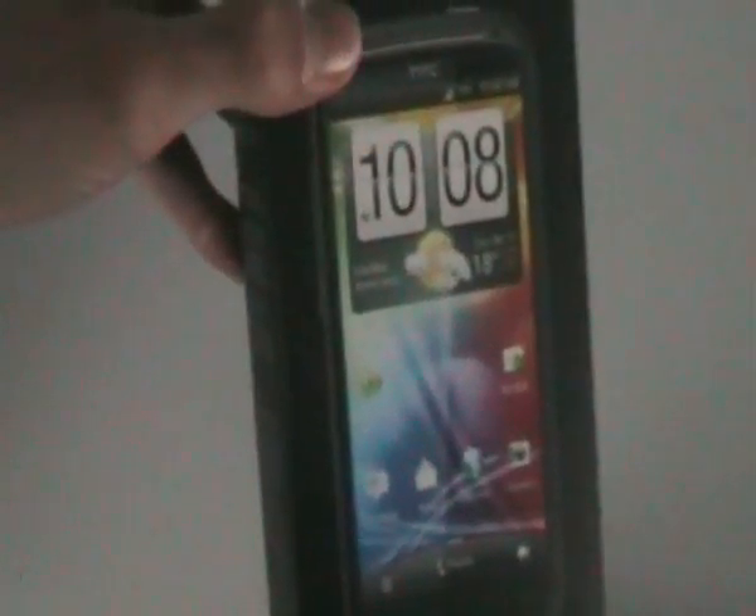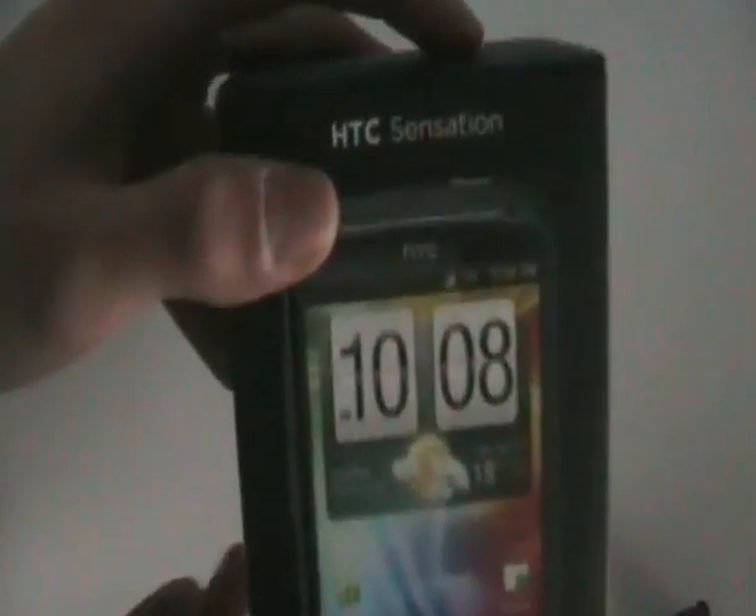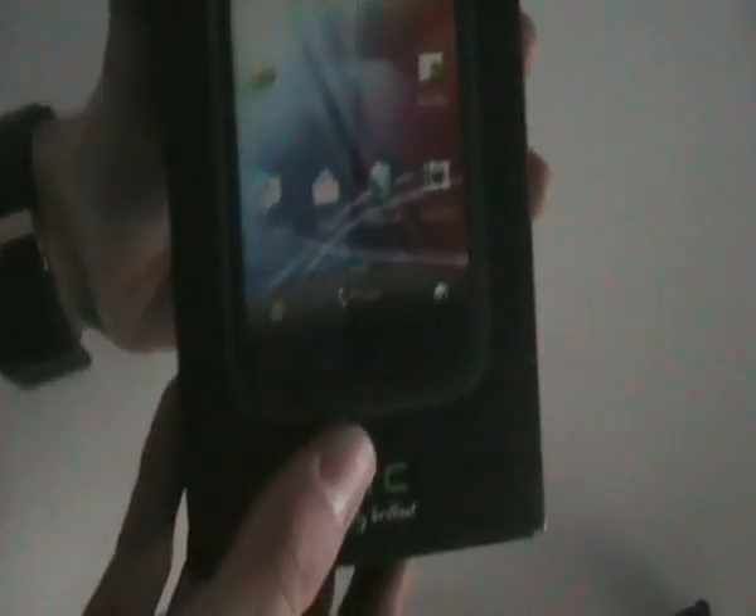On the front here you have HTC Sensation, a quick photo of the phone. On the side you got some highlights. On the back you got all the specs — I ain't gonna read them all, but it runs Android, it does 1080p video, and it has Bluetooth, GPS, and all those things. That's why my dad bought it. Above we have again HTC Sensation, and on the bottom there's nothing, same on this side. So let's dig into this.